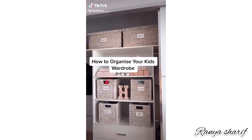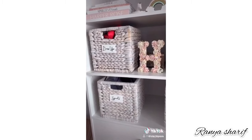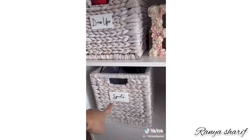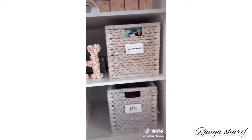How to organize your kids' wardrobe. Use labeled baskets for items like dress-ups, sports, hats, and swimmers. This keeps everything nice and tidy.